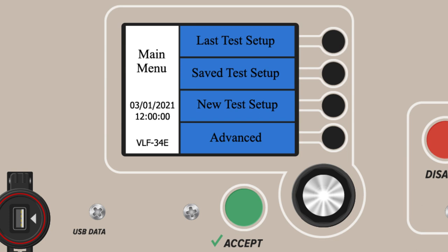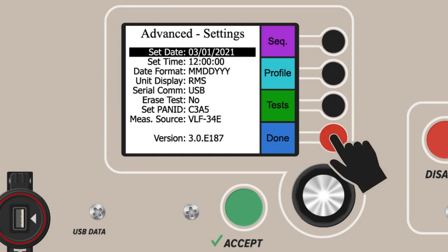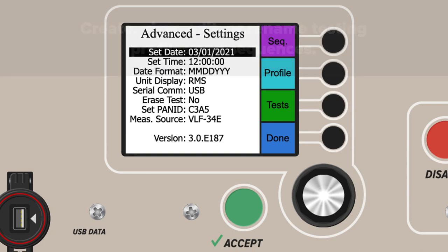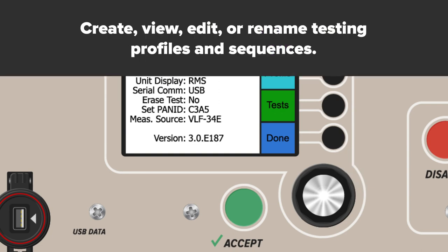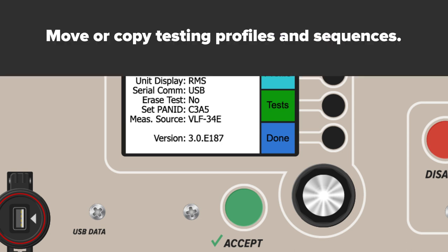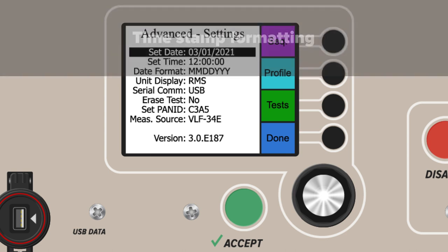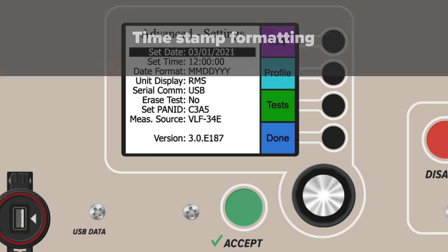The fourth and final option from the main menu is Advanced Settings. From here, users can fully create, view, edit, or rename saved testing profiles and sequences. All saved files on the device can be copied, moved, or deleted. The Advanced Settings also control date and time settings and formatting.